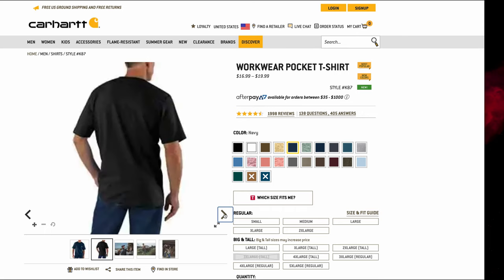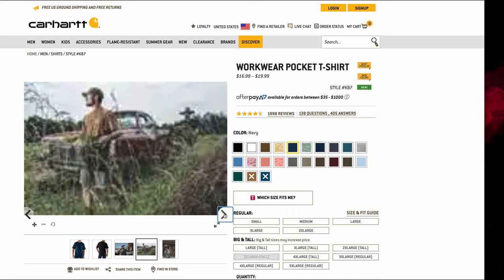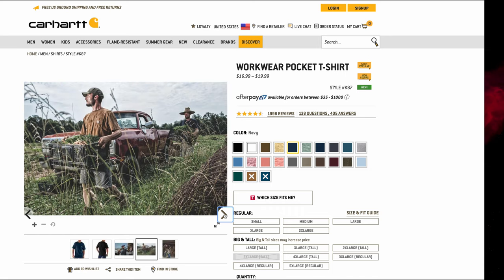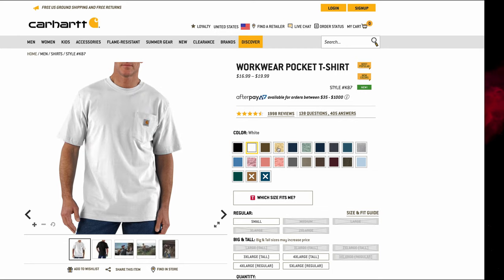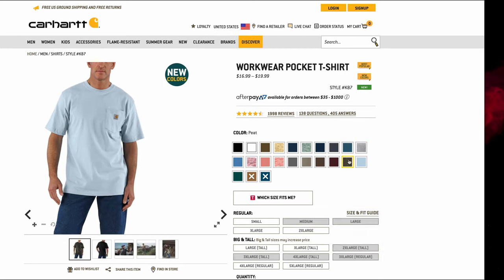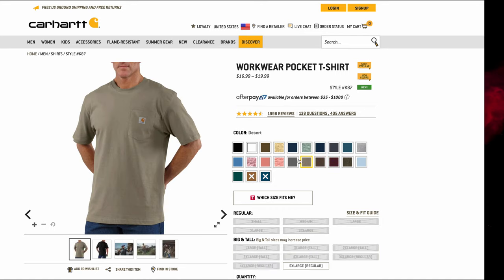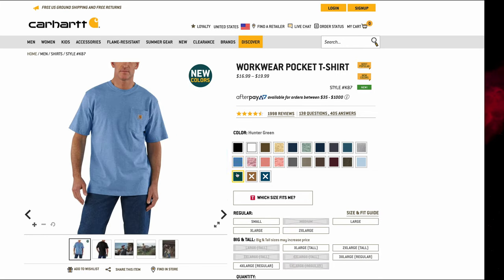Let's start with the beloved traditional pocket tee, the K87. These are the ones I've been wearing for a long time — most likely the ones you've seen on job sites and on the backs of working people across the world. This is in their traditional fit, which is very generous. I think this was developed at a time before stretch fabrics were really a reliable textile. The only way to get freedom of movement back then was by having a pretty big and roomy fit, so that when you reach above your head, your shirt moves with you.